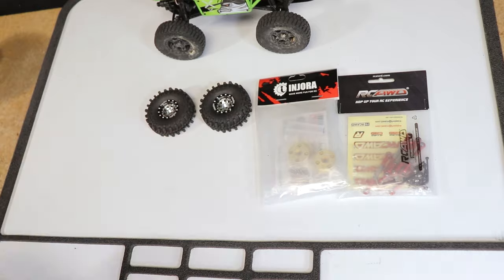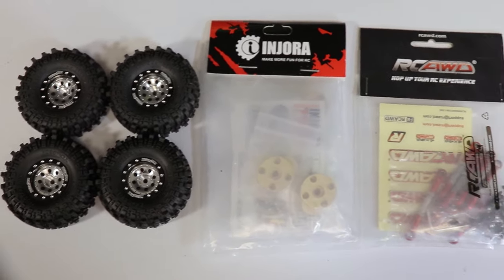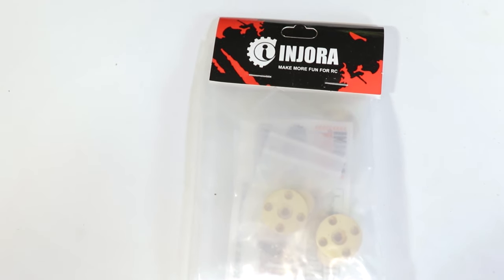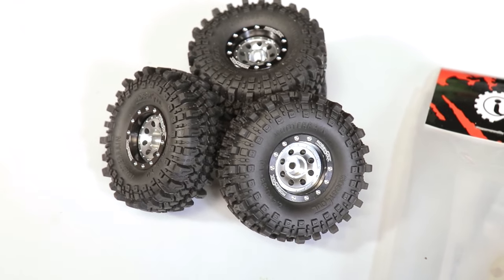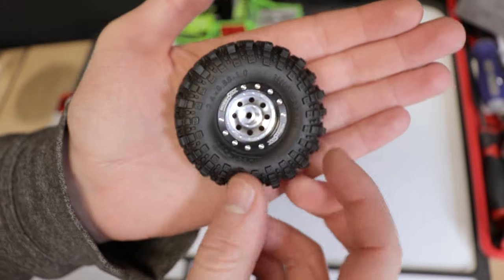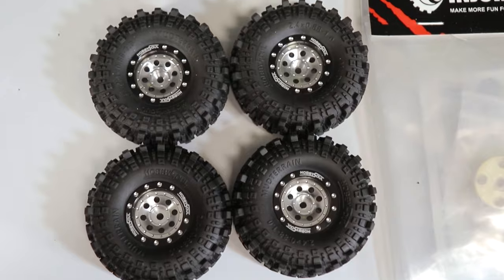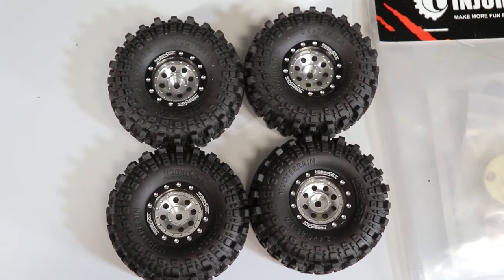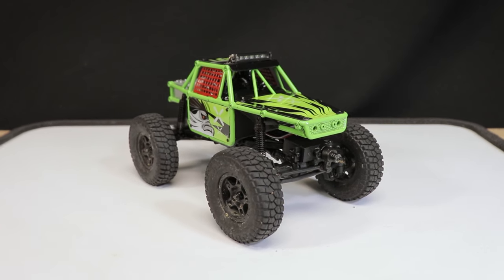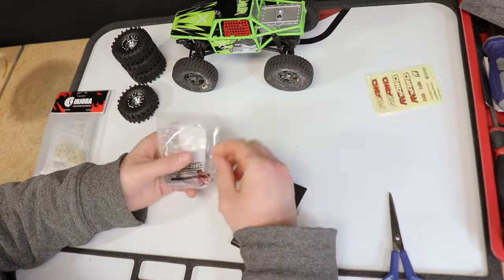The new wheels, new links, and new portal covers have arrived — who doesn't enjoy that new part smell! I'll provide the links to these parts below in the description. I'm really loving these new wheels; the tires that came pre-mounted on them seem pretty decent and definitely have a more aggressive lug than the stock ones. I also think these 1.0 wheels are going to look better and more proportional to the truck, and being metal they'll help get some more weight down low.